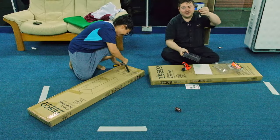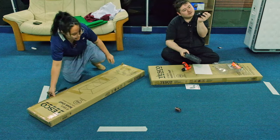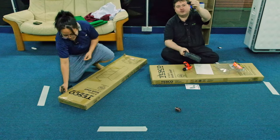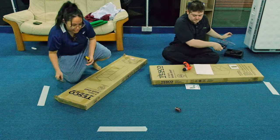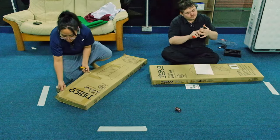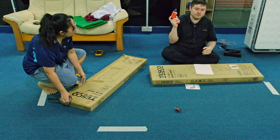This is five volt, 500 milliamps — it's USB. I'm gonna set this to torque level one first so you can see how weak it is, and then set it to torque level six.